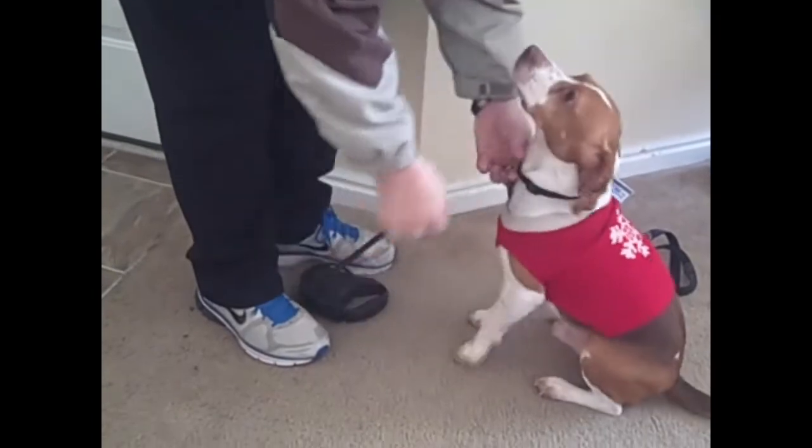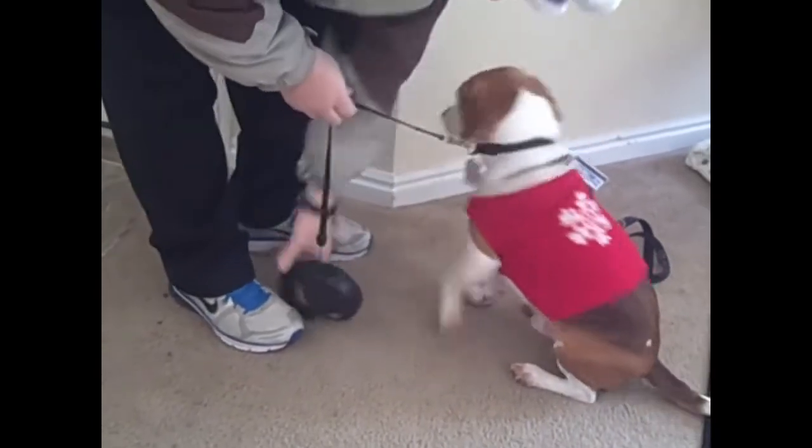Come here, buddy. I know you want to go out there. You haven't even seen the outside yet. Yeah, I don't think he's going to go. He's going to hesitate. He's going to be like... Oh.